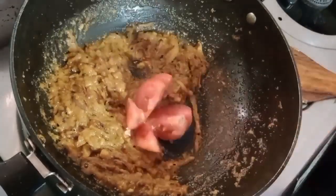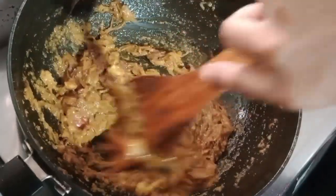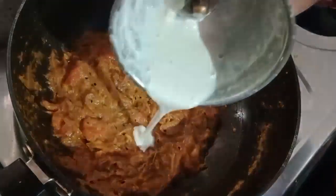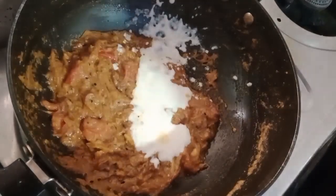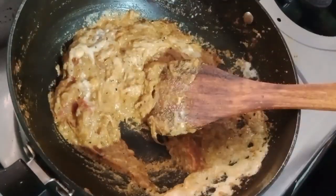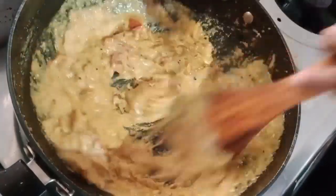I will put the pasta in the pan and paste it. Now I will put the tomato sauce in the pan, then add the kaju pasta. Mix it up and put the avocado in the pan.